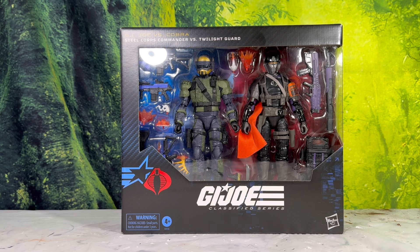When I saw this Twilight Guard, I knew I immediately had to have this pack. There were no questions asked.